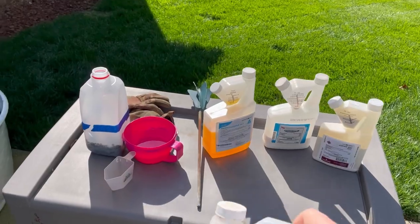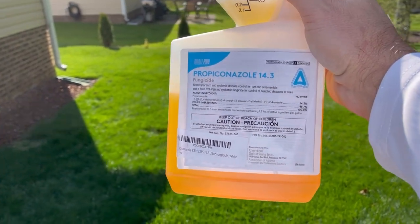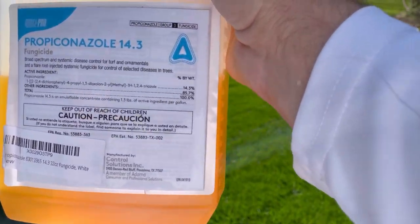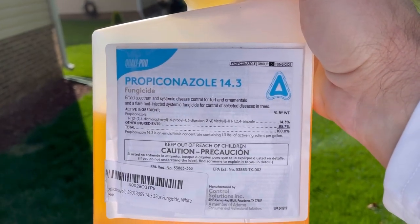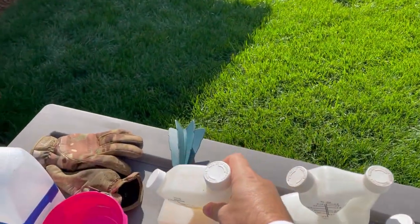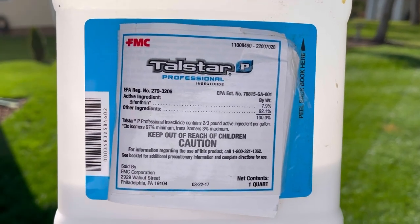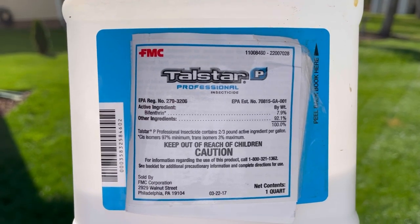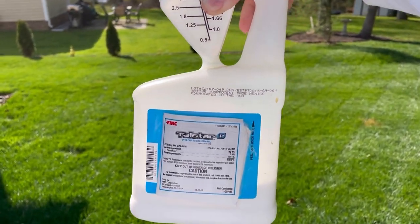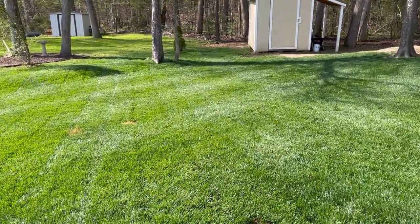So we talked about it — propiconazole. This one has cured brown patch for my dad in his lawn — I've been a witness. It's done it in brown patch in my lawn and a fescue lawn. It is a Group 3 fungicide, as you see up there at the top, and it's propiconazole 14.3. We're going to put 0.5 ounces per thousand of this. Next we've got Talstar — this is the insecticide. The main active ingredient is bifenthrin at 7.9 percent. Per the label, this thing has a wide range of insects that you're going to stop in your lawn, so I'm just going ahead and adding this in because it's going to sit on the blade and stop mosquitoes and lots of things.